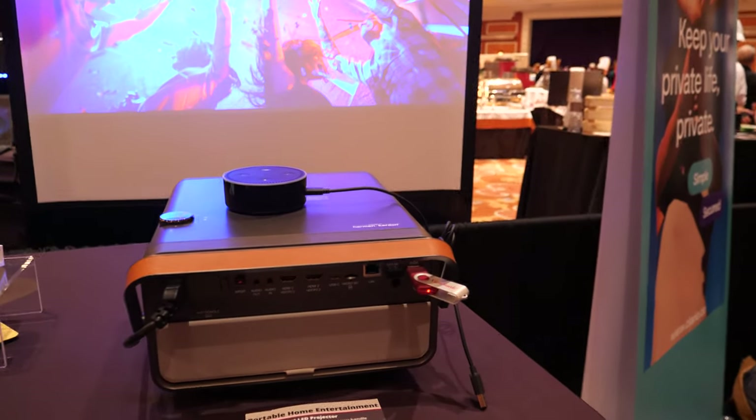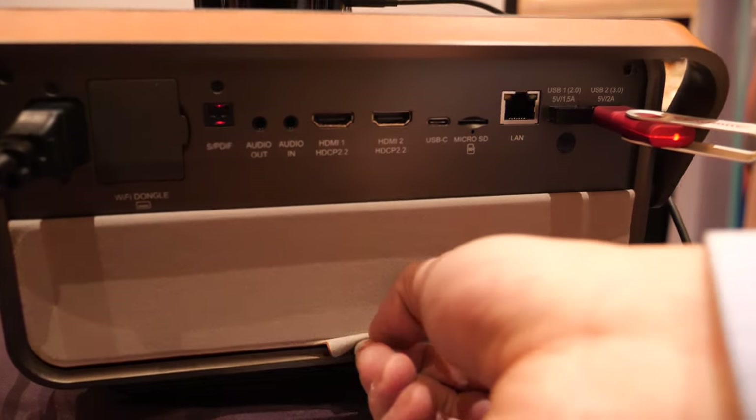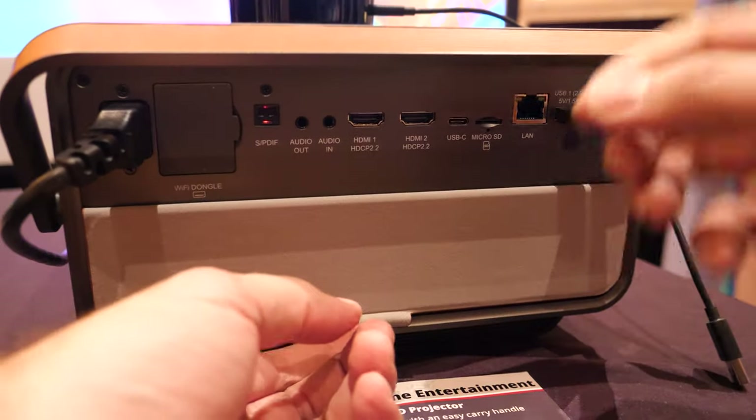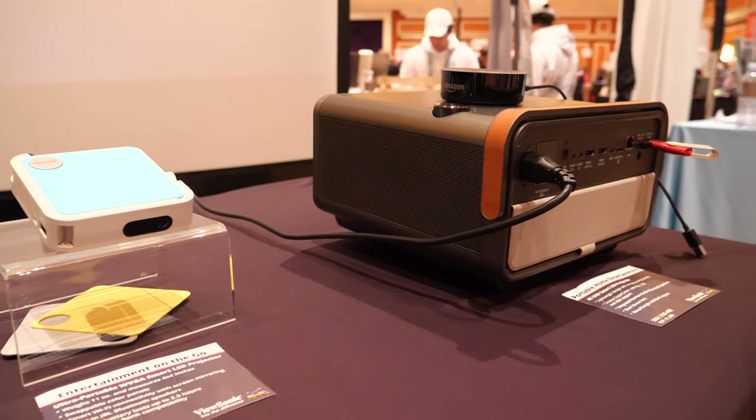The street price is $1,499. It's 4K UHD. And this cover here is just for the ports — once you unplug everything, you can cover the ports.